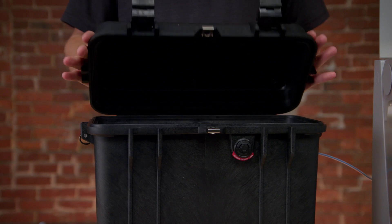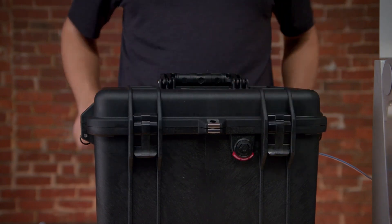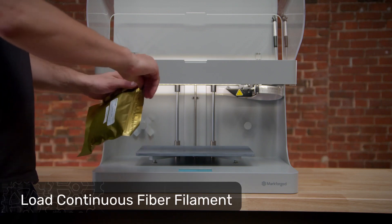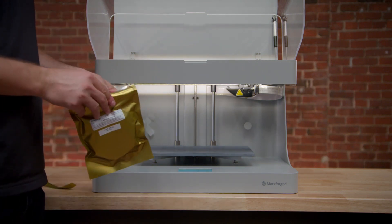Finally, go back to the dry box, close the lid, and ensure both latches are securely engaged. If you have a printer that's capable of printing continuous fiber reinforcement, you'll also need to load a spool of continuous fiber filament.